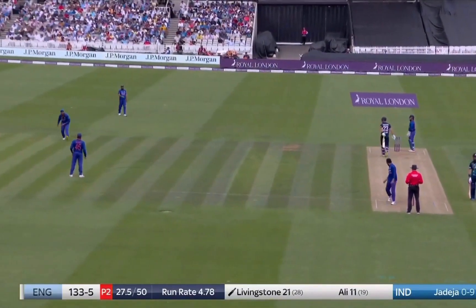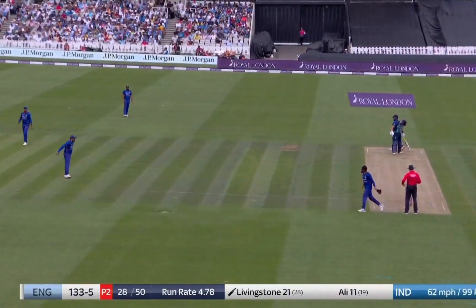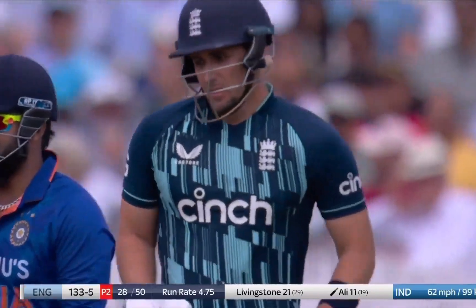It's good bowling. On with the arm. One thirty-three for five after twenty-eight.